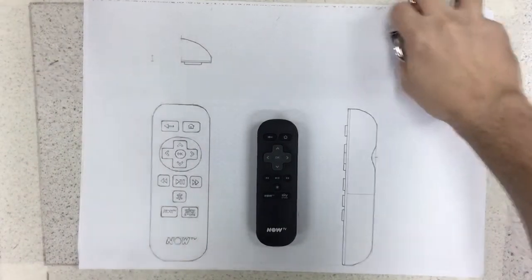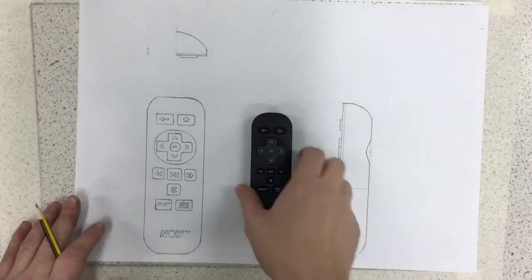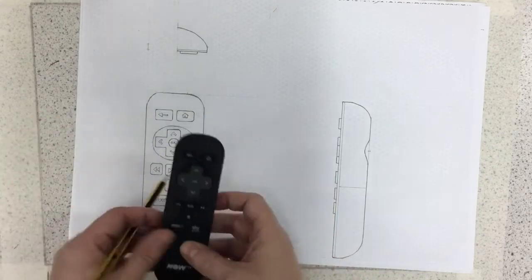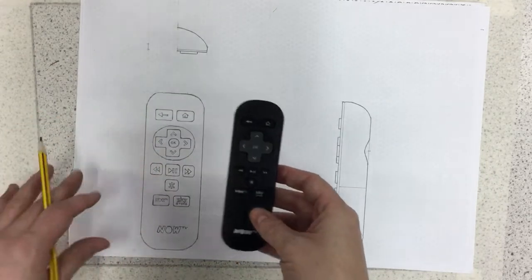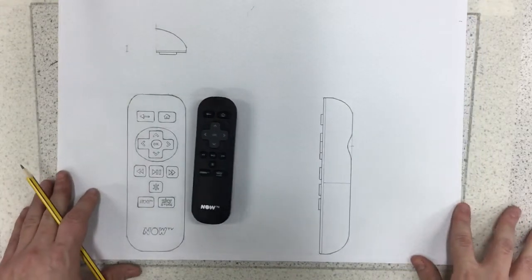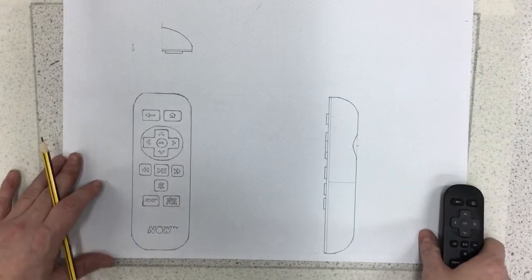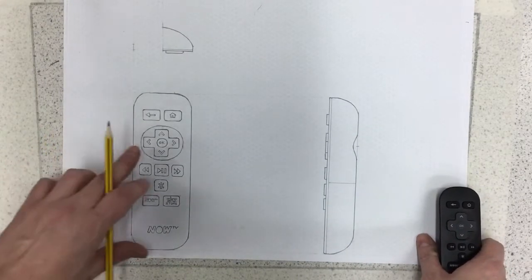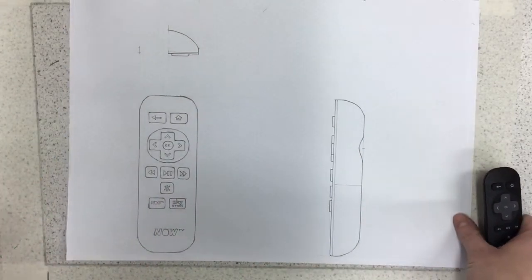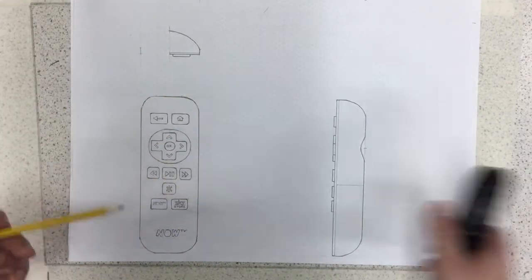I've completed the front face of the remote and drawn in all of the extra graphics. The main point of this task is to draw a symmetrical shape. If you have time, it would be nice to do the side view and the top view, but if you run out of time, the main thing I want you to do is the front face.